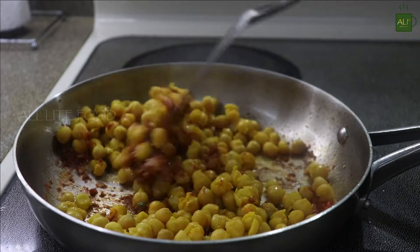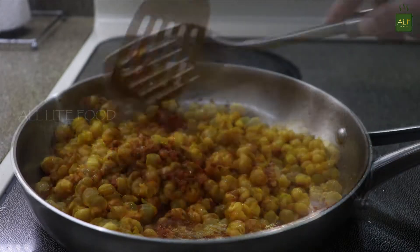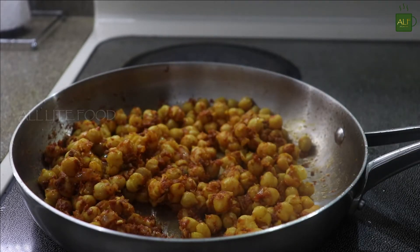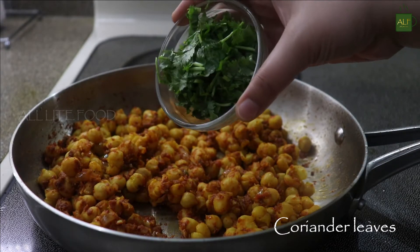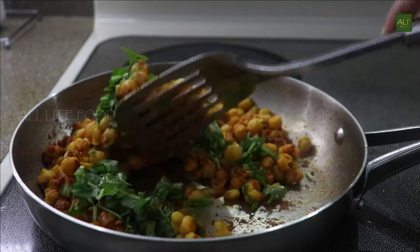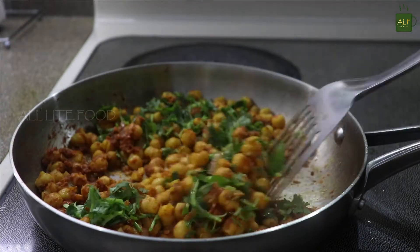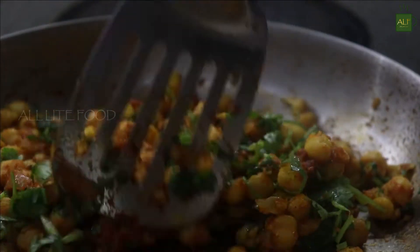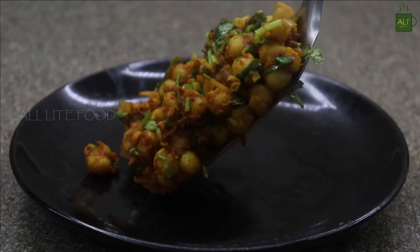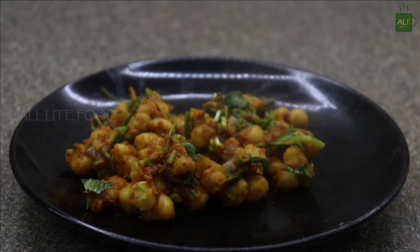Once the spices are cooked, add the boiled chickpeas and cook them nicely with all the spices. Finish the spicy chickpea filling with a handful of finely chopped coriander leaves — they will give a very nice aroma. Make sure to remove all the moisture from the curry, then turn off the stove and take it out on a plate.